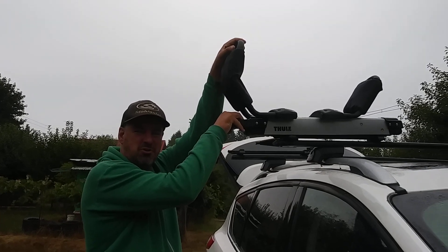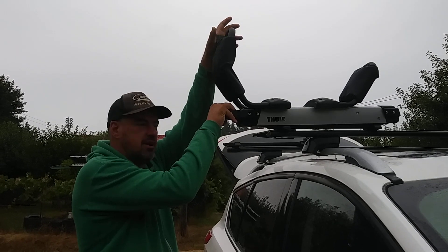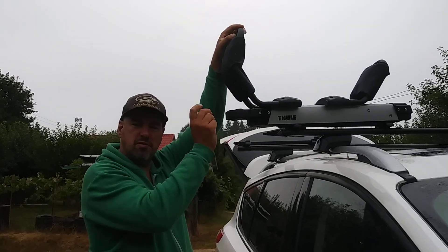Hey there guys. Today we're showing you how to take off your Thule Hullivators when you're not using your kayaks, because when you're driving around with no kayaks on board, you can actually take these off with a simple pull of the pin right here.